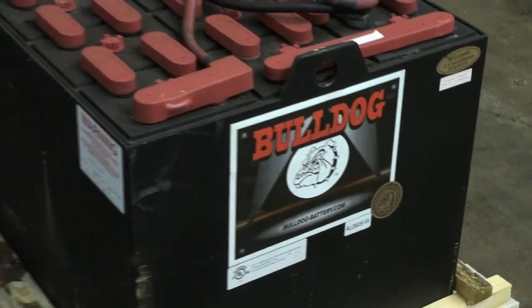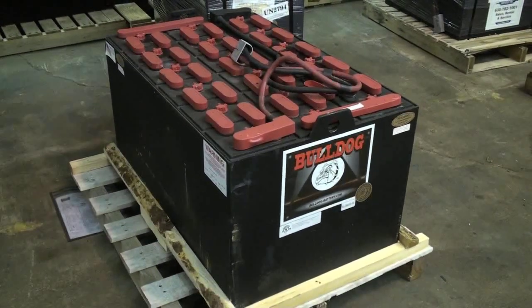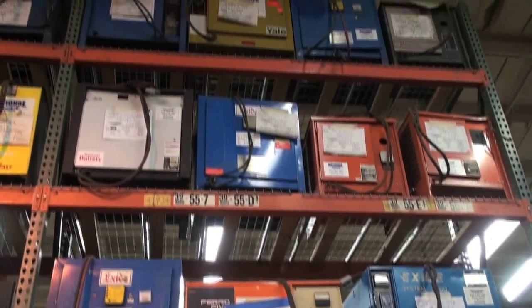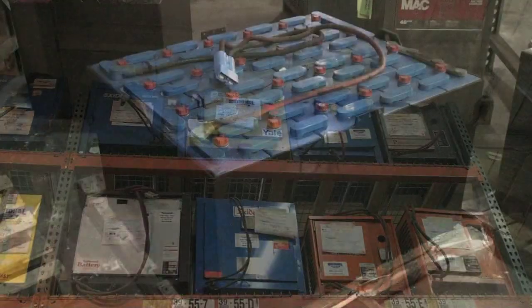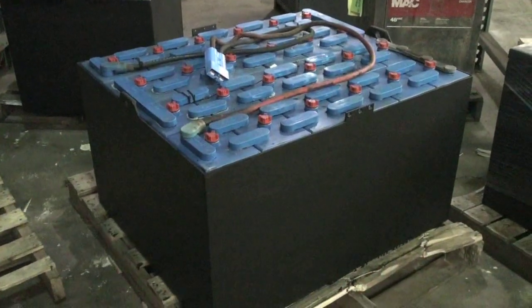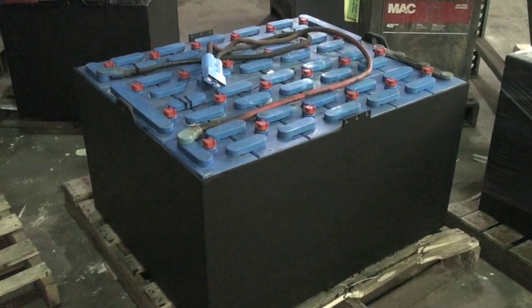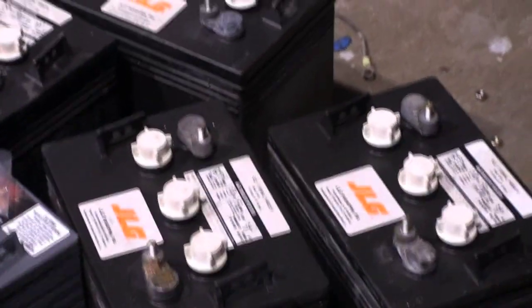Industrial batteries and chargers are used by many different businesses when powering material handling equipment. Maintaining and replacing them can prove to be a challenge, especially in today's economy. In this video, we would like to share some tips on how to get the most life out of your batteries as possible. Here we will talk about the do's and don'ts when handling your batteries and chargers.